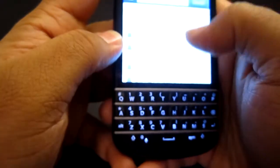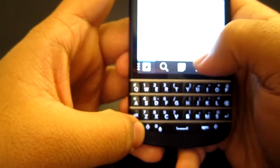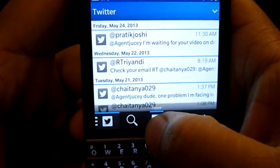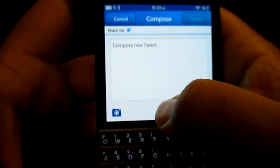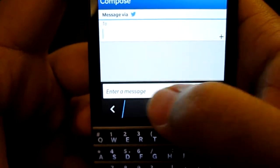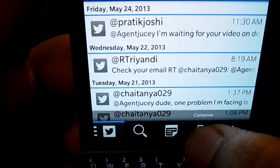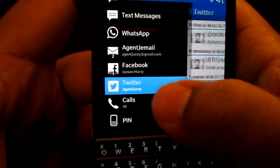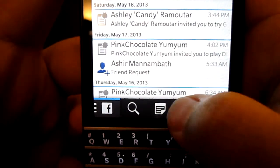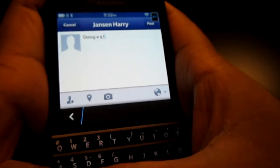I won't show WhatsApp since I don't want my friends' information out on the internet without their permission. For Twitter in the Hub, you can compose a tweet right here — hit Compose, write your tweet — or you can compose a private message to someone. The same thing applies for Facebook: you can compose a new message or update your status directly from the Hub.